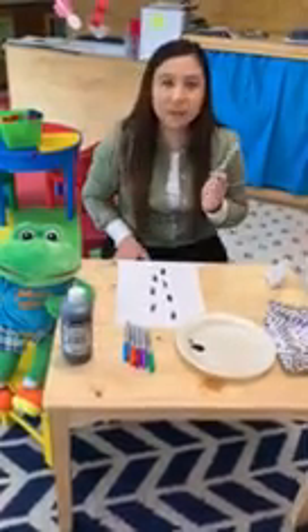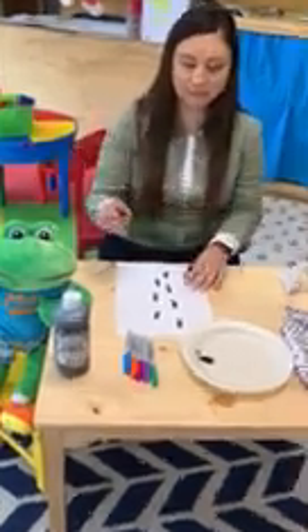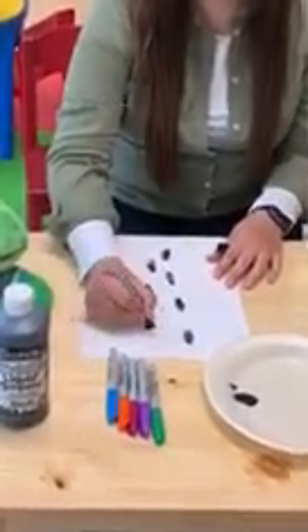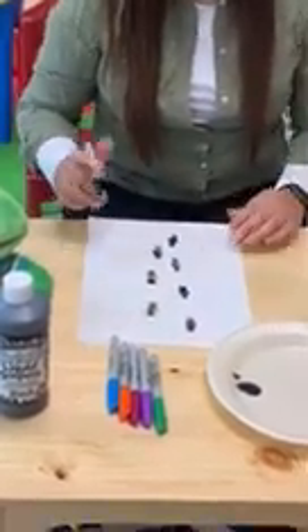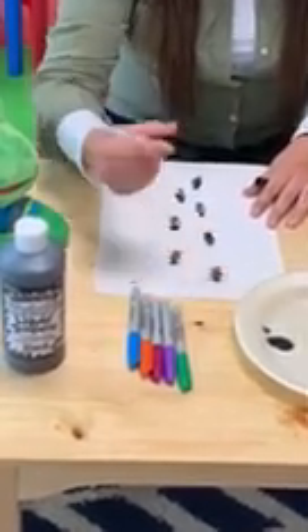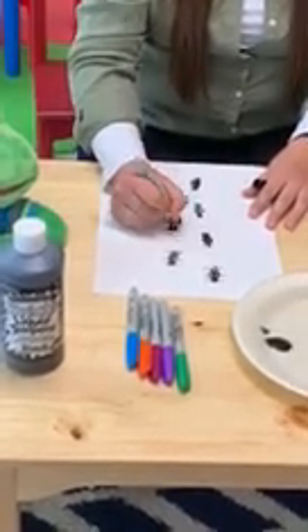Now I'm going to take the black marker and draw the six legs first. So on each ant you're going to do one, two, three, four, five, six — can you see that? Then on the next ant, one, two, three, four, five, six. And you're going to do that for each ant until you finish.